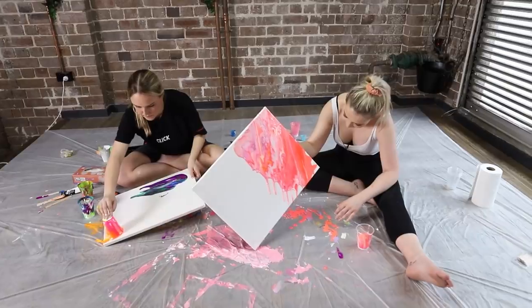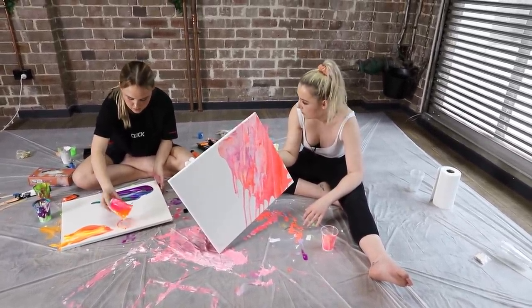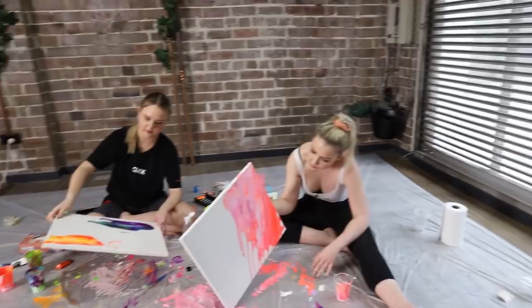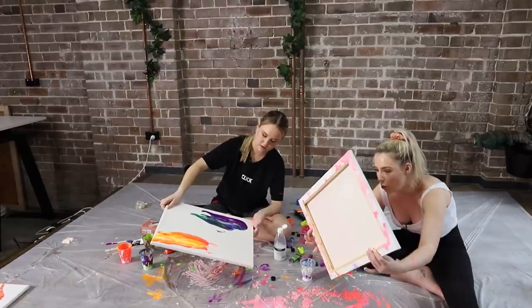Mine looks dope. Mine cool-toned ones looking kind of fun, if I say so myself. Yeah, that looks sick. That looks like one of those gems. Like a crystal. Oh my God, this looks so cool.